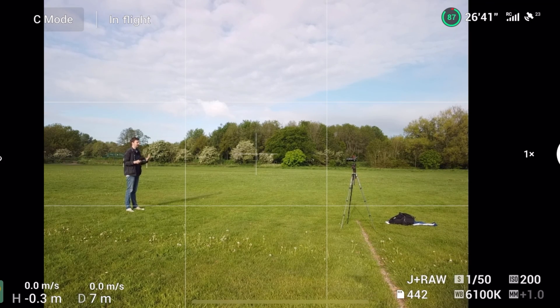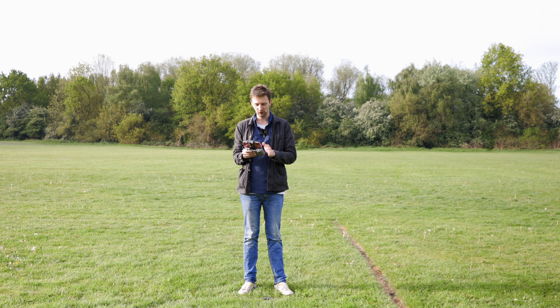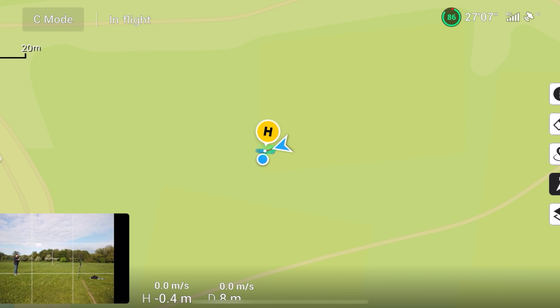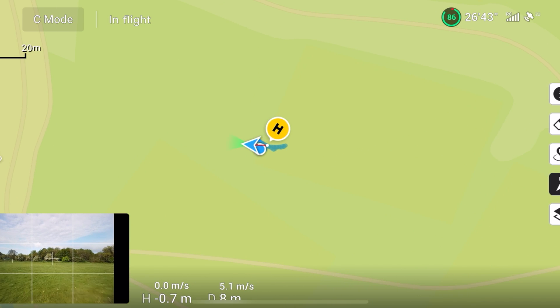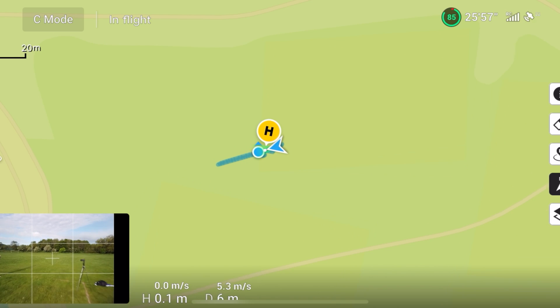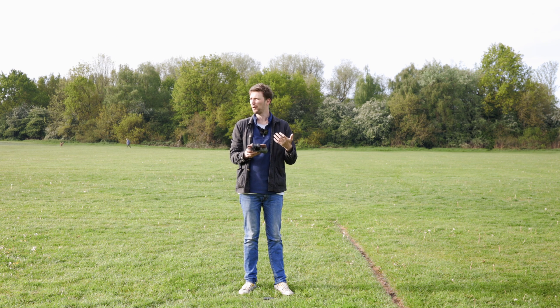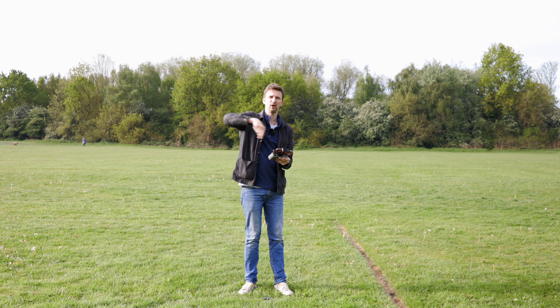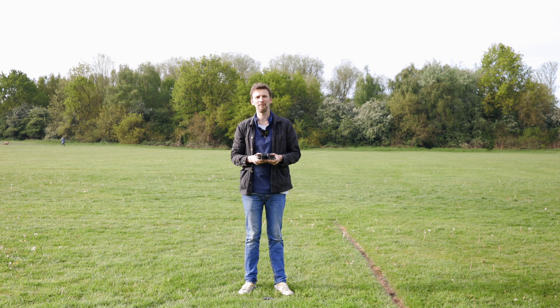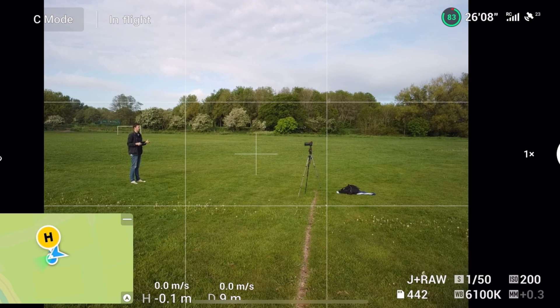A couple more safety features to bear in mind while flying: make sure you're oriented correctly. If you tap the map at the bottom left you can see exactly which way the drone is facing — I can see the drone is facing pretty much toward me. Once you start flying you'll get a blue line on the map showing your drone's route, which is really cool for learning your routes and finding a safe way back if you've gone too far or flown all over the place.